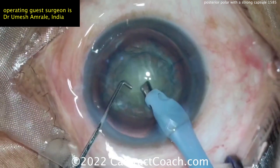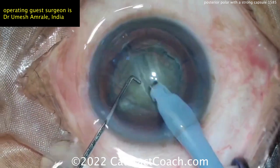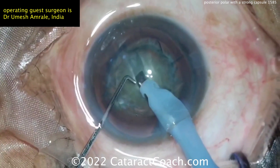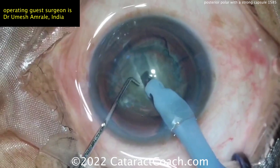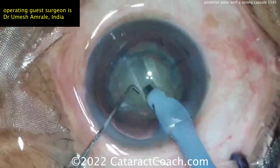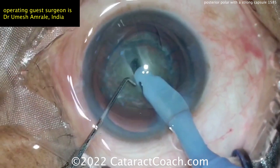Now let's see the sculpting. Sculpting down the middle looks like a nice little groove. Be careful in posterior polar with these sculpting techniques because when you go to crack the nucleus, that can put pressure on the posterior capsule. The groove down the middle looks pretty good — keep going a little bit deeper, recoating the cornea there.